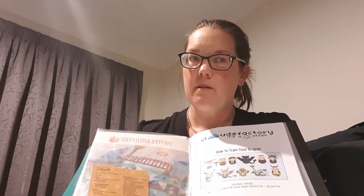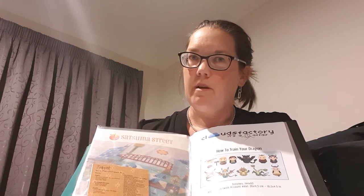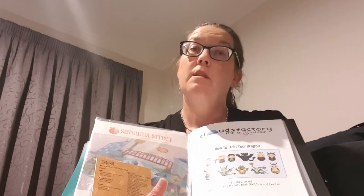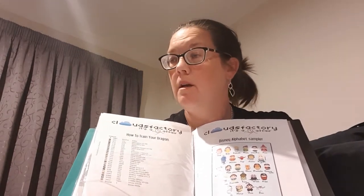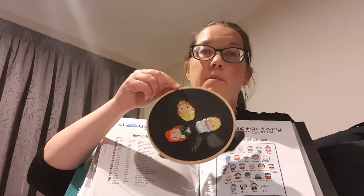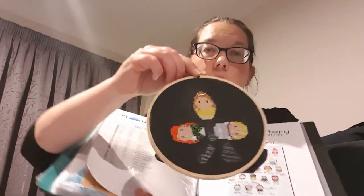Having done this process, I've learned that I really don't actually like swaps. For the one I'm doing right now, the person has the Disney theme, so I went to Clouds Factory again because they're cute and you can adapt them. So I've got Ariel, Belle, and Cinderella.